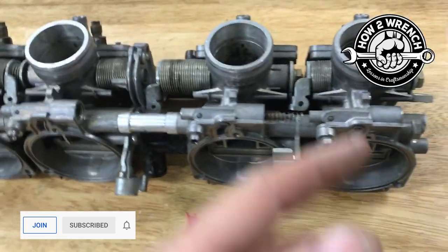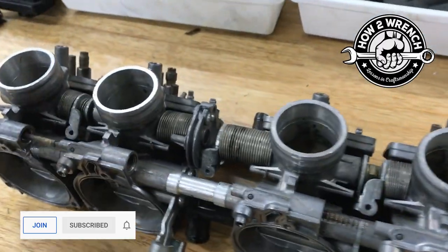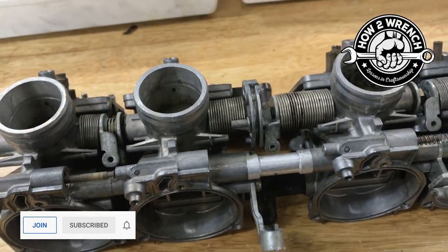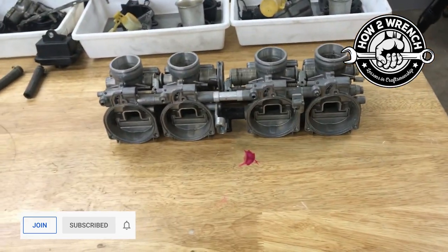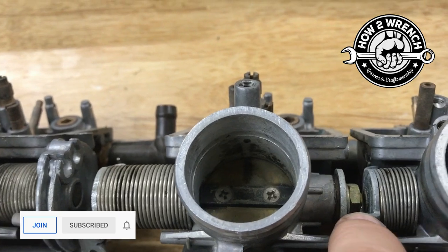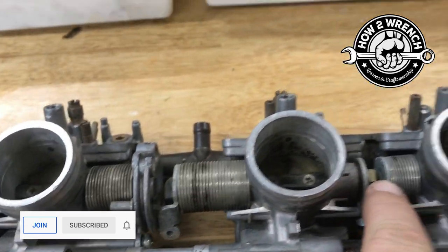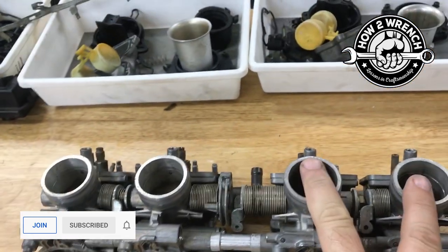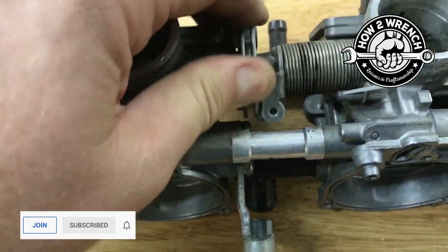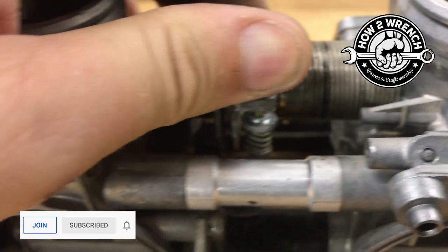All we do to split them is pop off this bolt and this bolt, then pull them apart. But before you do that, you've got to know what's going to be affected. The first thing I could see right away is a missing part — see that little spring? See how that one's missing? When you split a rack on an inline four-cylinder, you're always going to have these between side-by-side cylinders — at least this is what I've seen on Hondas.